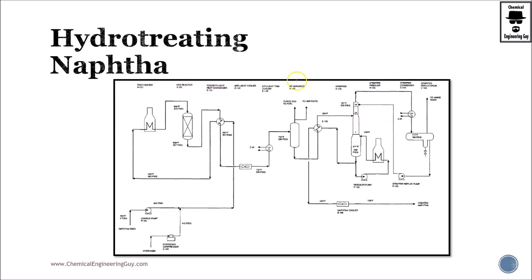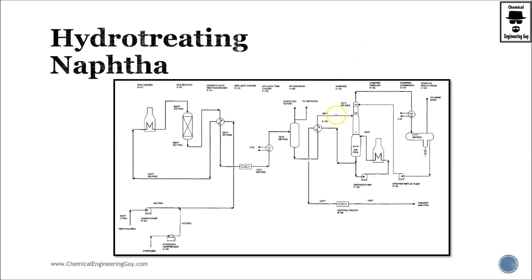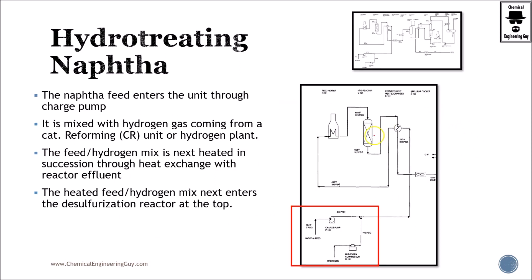This is the process that we are going to analyze right now. Try to pause and get familiar with it, because we are going to cover it part by part. Whenever you have doubts you can always go back to this image — this is the whole process, and what I am going to be doing is explaining it part by part.